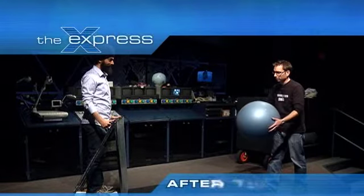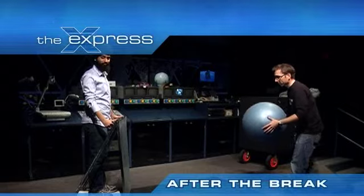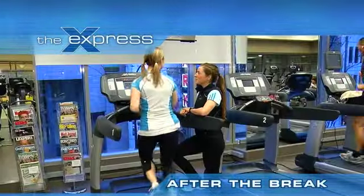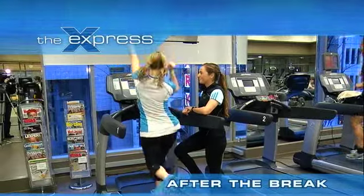To sign up for one of Peggy's classes around the Lower Mainland, go to brookswood.ca. You're watching The Express, and this is what's coming up: solar sailing at the Space Centre, and treadmill tips for running without the rain — no traffic, no people, no dogs. The Express: we are your local voice.